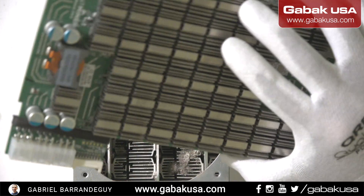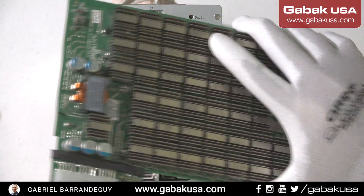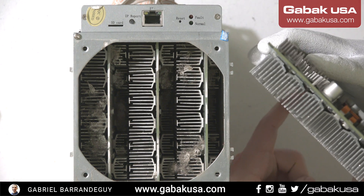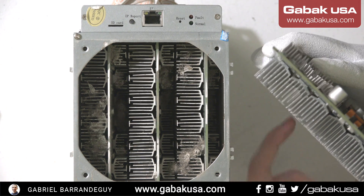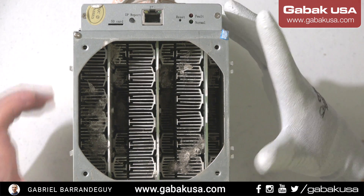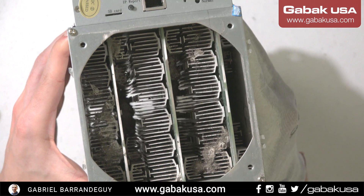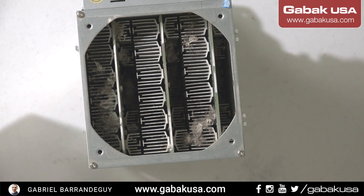Here we have a perfectly clean board for comparison — you should be able to see my finger through the other side. But on the dusty one, you can see my finger through the cracks on the heat sink is not the case — you cannot see anything. The other side has dust everywhere. I don't know where this machine was running.